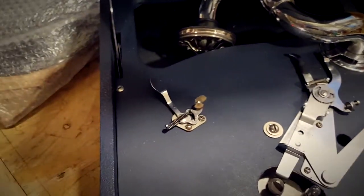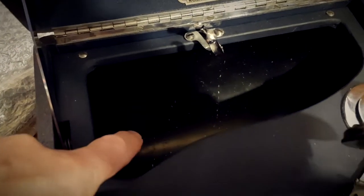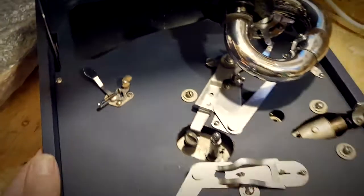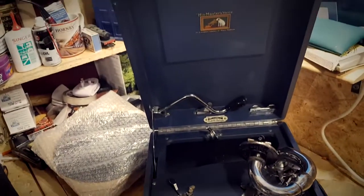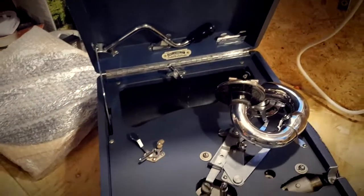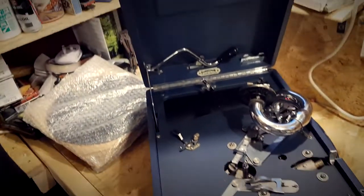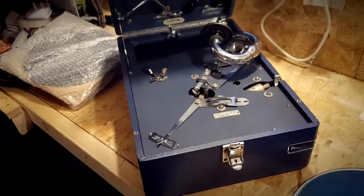The weird thing about it is it has a black horn. Did the early ones have a black horn? Because the blue ones I see mostly have blue horns. Do you think this possibly could have been made up from three or four other 102 gramophones? It's hard to tell — these things are old. I mean, 1932 — you just don't know.